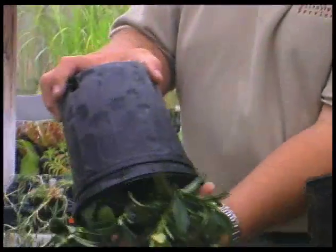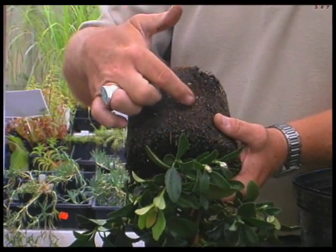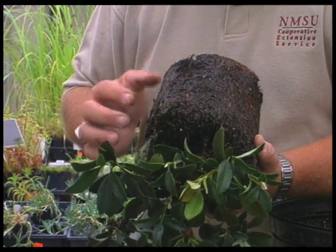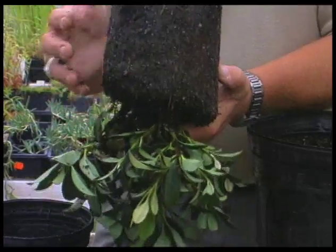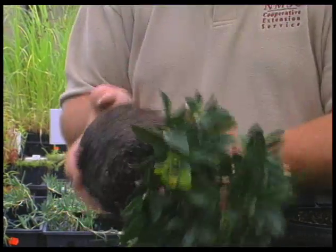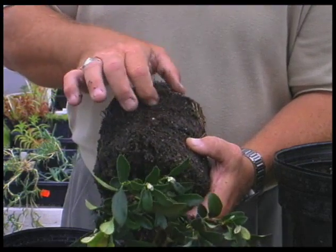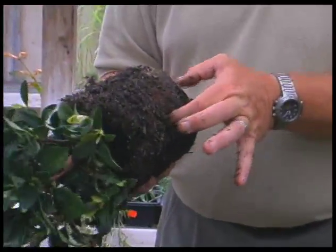One of the things we want to look at is the root system on a plant. When we take it out of the container, we can see on the sides of the plant roots that are growing up the side of the pot. We also have roots on the bottom of the root ball. When we go to plant this plant, we do not want to just put it in the ground exactly like this. We want a plant that has some of the roots loosened — just break some of the soil loose with your finger. If there are roots that feel like they're wrapping around, we want to break those or pull them loose so that they're sticking out around the sides.